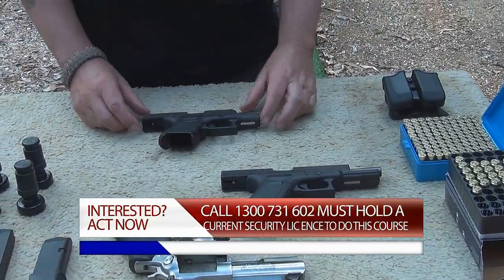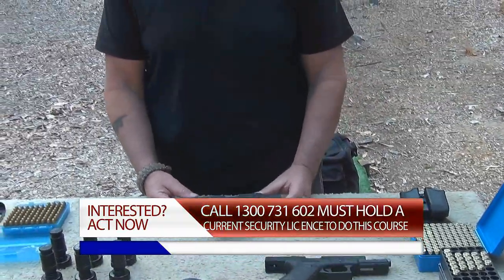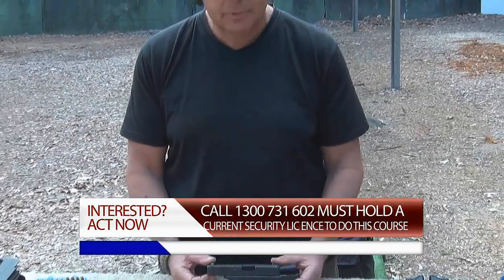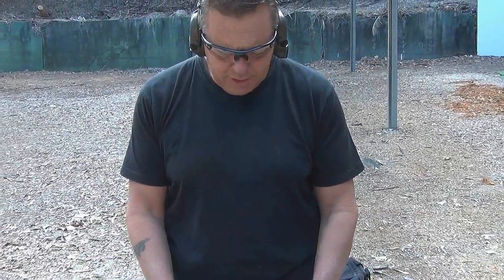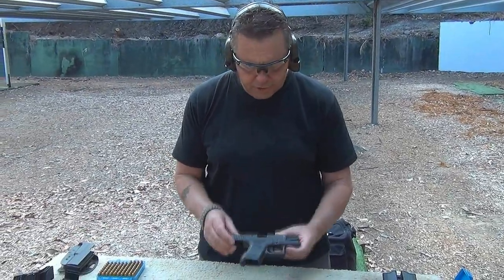Going to do a couple of shots from the 27. The 27 is used, as we say, from full concealment. Now, very rarely would you actually see these guns on a full size holster, so they're normally fully concealed.